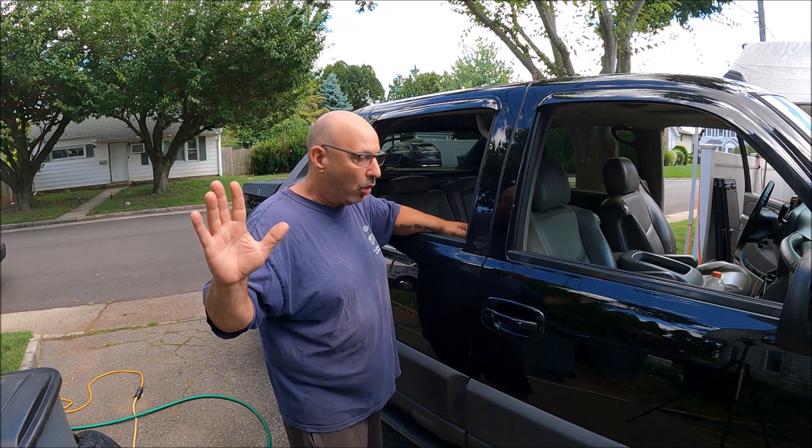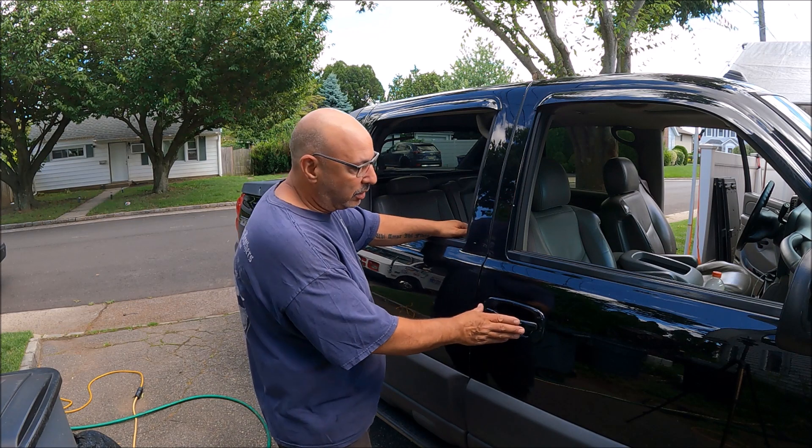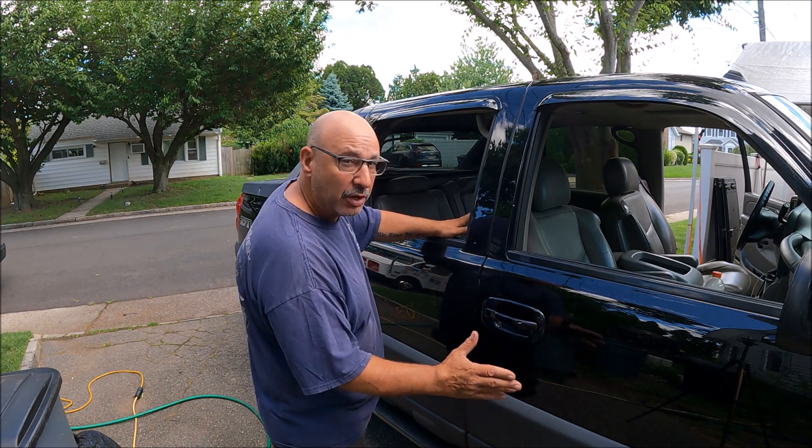Hey, it's Rob, welcome to Axel's Garage. Today we have a strange day because everybody left the house and left me alone, which was good because I needed to do a couple little things. We're working on Steve-O's black Avalanche — we're doing door handles.